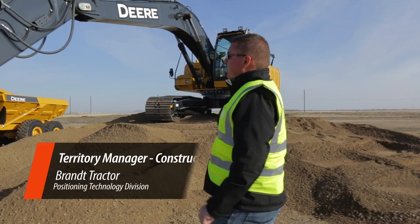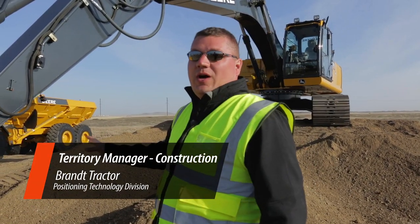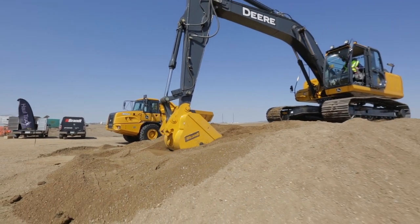Hey guys, so what we're looking at here right now is a 250 GLC Deer Excavator equipped with a Topcon X63 Excavator System. What the X63 Excavator System offers over conventional GPS and machine control is quite significant.